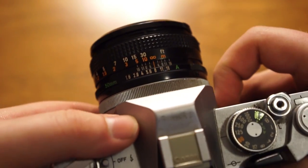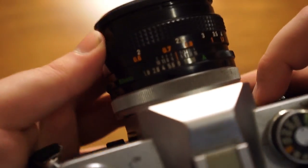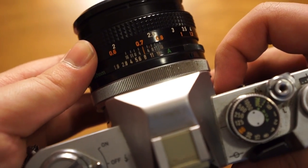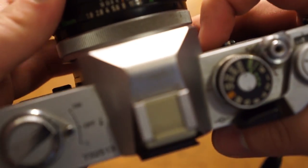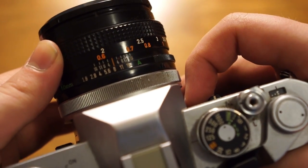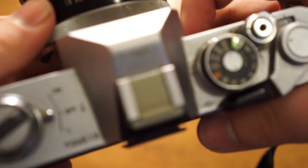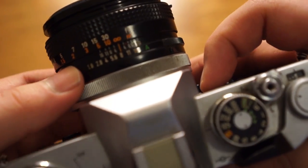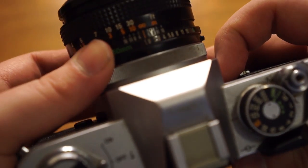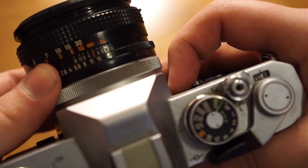On the lens you can see this is your focusing ring. I have right now what I believe is the kit lens, a 50mm f1.8 FD mount lens. It focuses as close as two feet or 0.6 meters, and then obviously all the way out to infinity. Right behind that, closer to the camera, is the aperture ring, which goes down to f1.8 and all the way up to f16.